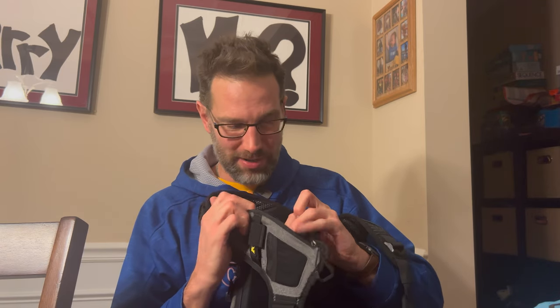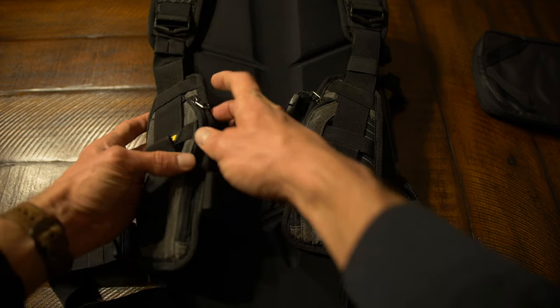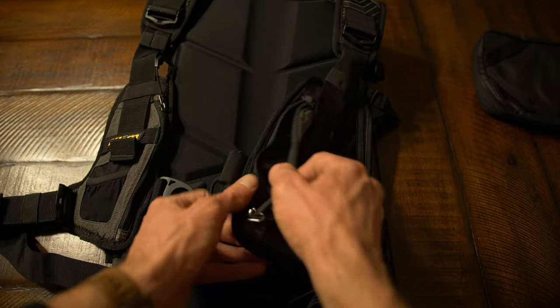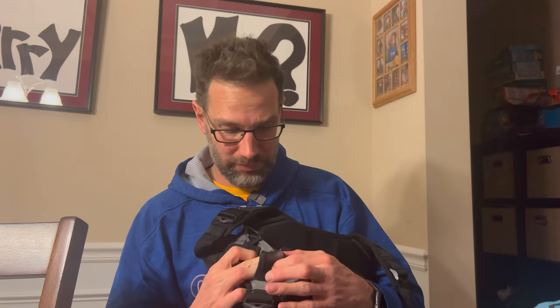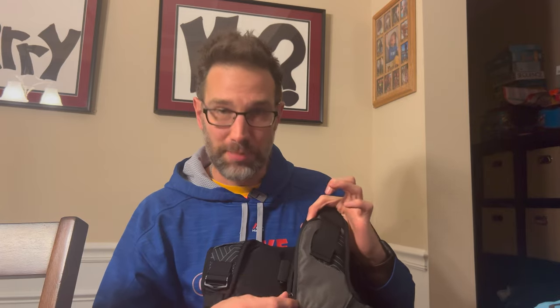Each strap has a little pocket up here. Now as phones have gotten outrageously big, this doesn't fit a phone anymore — probably could fit a snack bar or something like that, maybe not even a Garmin. It's just a small pocket, so change would be awesome if you're going through tolls. On the opposite side you get the same sort of zipper pull and the same sort of pocket — super small, but you can use it for something.